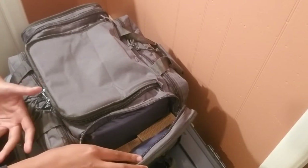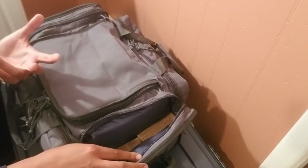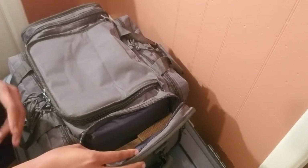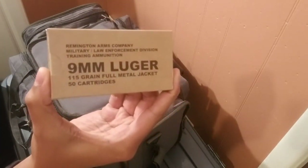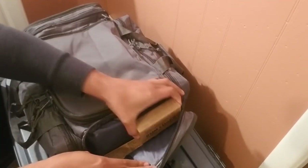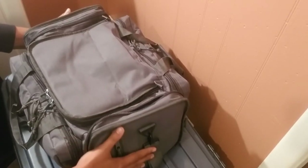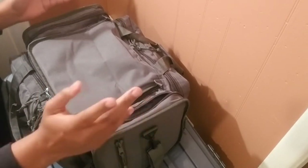In the side pocket — now this is not my setup every single time, this is how I chose to set it up today because I'm taking a two-hour class. I'll have my ammo over here. This particular ammo is Remington military grade. The class calls for about 150 rounds but I always bring extra — I always double it plus a little more — so I'm actually bringing 400 rounds. I put the ammo on the side to balance the bag when I'm carrying it instead of putting all the ammo on one side.